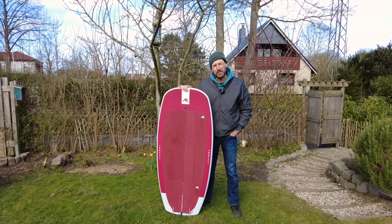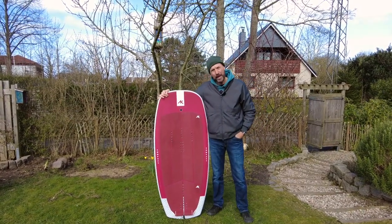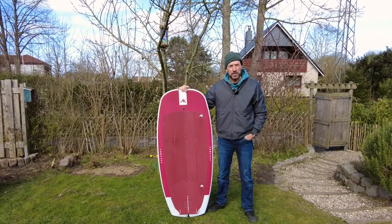Hello and welcome! Today we are going to show you a new board — the Compact Wing Board from AK Durable from South Africa.